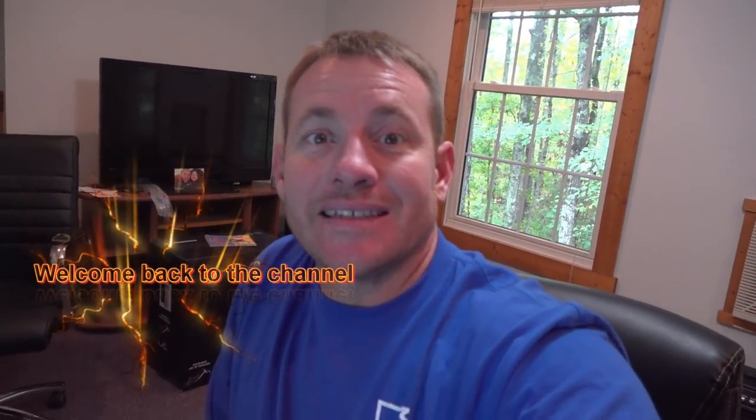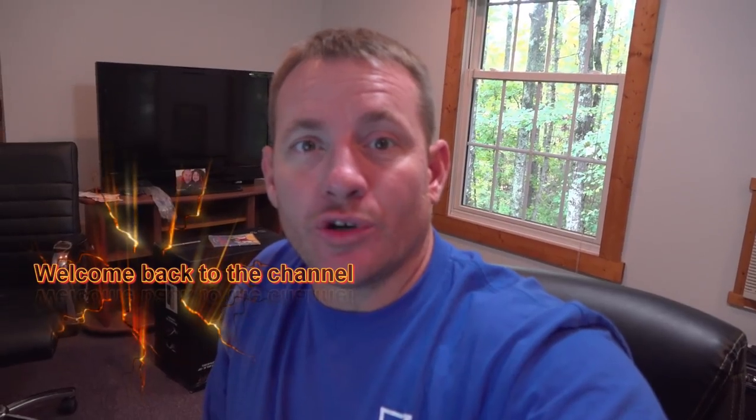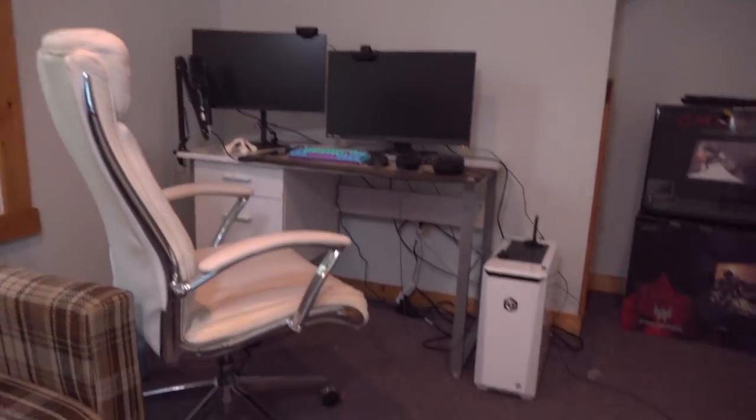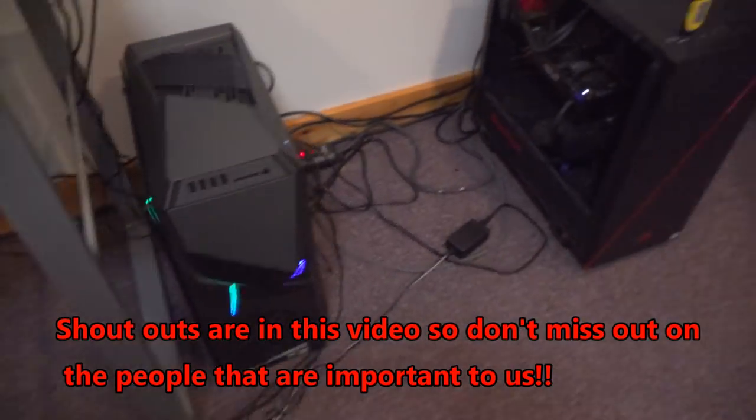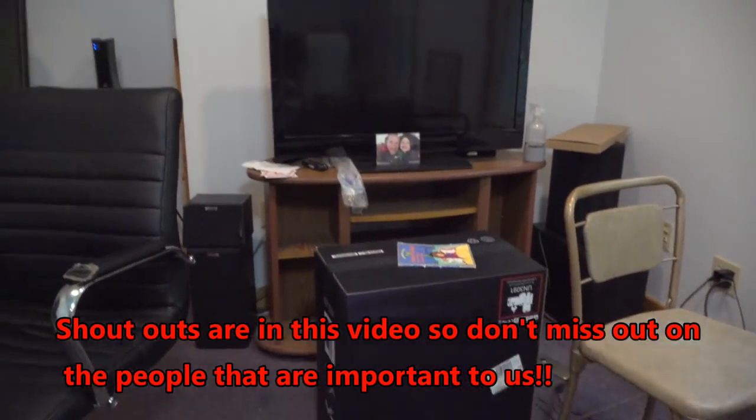Welcome back to the channel guys. In today's video we are going to be unboxing the new gaming computer. It's a new addition to the new gaming room that we have up here. We moved all the gaming and editing computers from downstairs to the new man cave and basically set everything up in here. So it's gonna be really good.